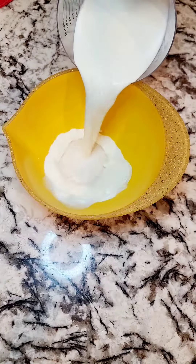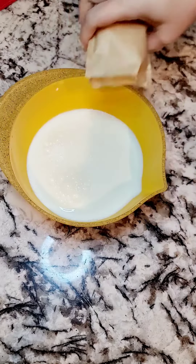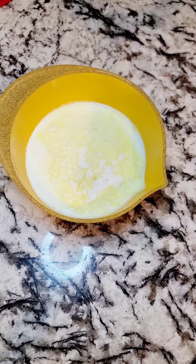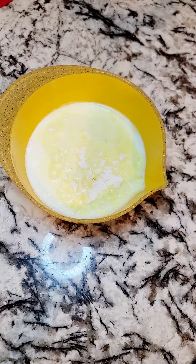I wanted to start on the poke cake mixture, which is just vanilla pudding. Two cups of milk and the vanilla pudding package, whatever the package says. Gave it a good whisk for two minutes till it just came together.